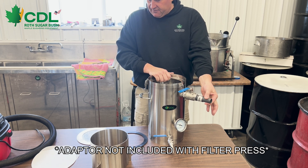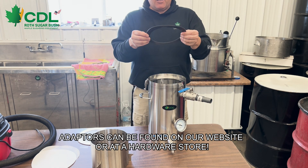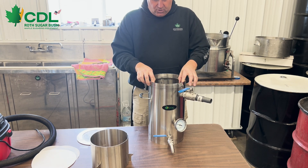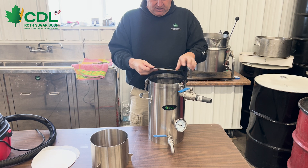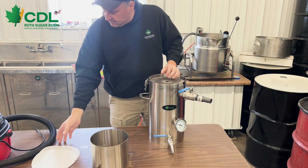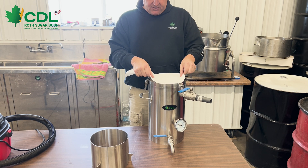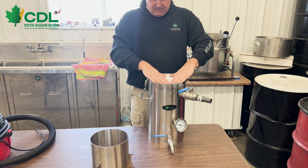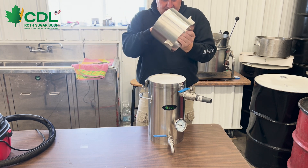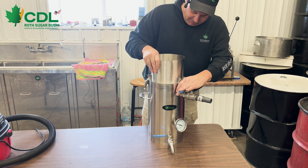We're going to go through the assembly. We have a rubber gasket that goes into the vacuum chamber, and a mesh screen that sits on top. For today's application, we are going to be using an Orlan disk, which will go on first. We are using a pre-filter that goes on second. We're going to put our cover on.